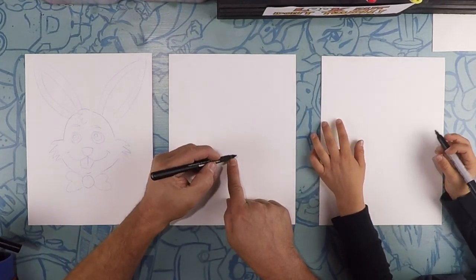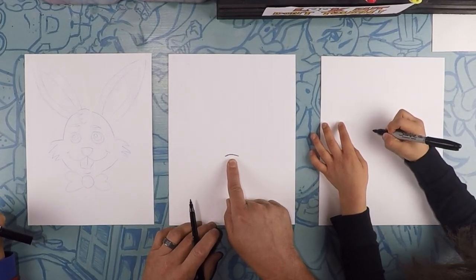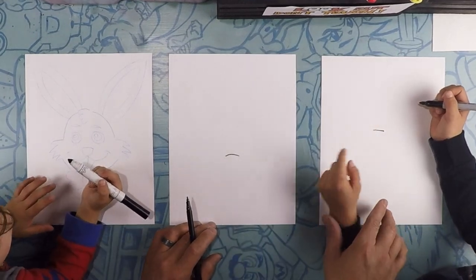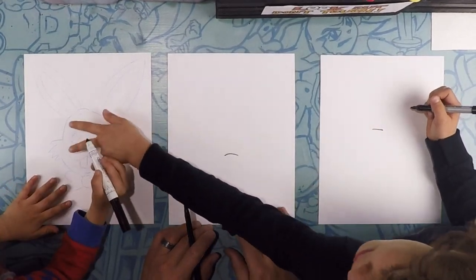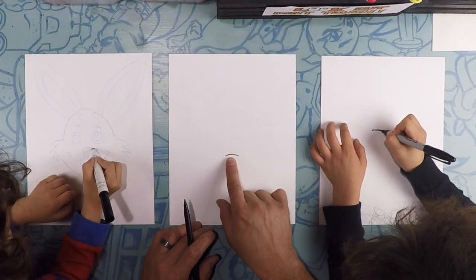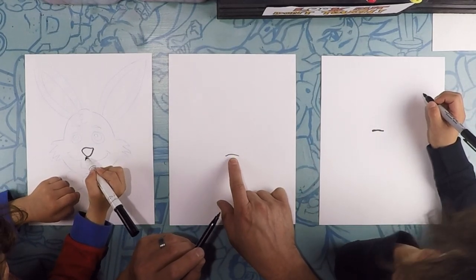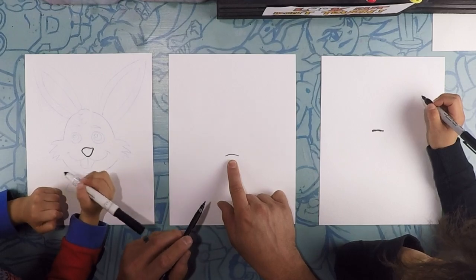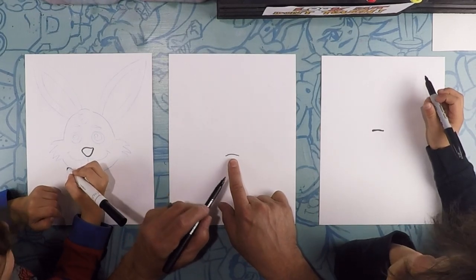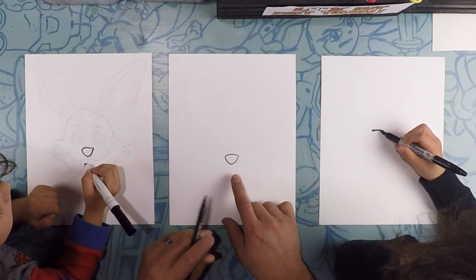Right here in the middle of the page, we're going to do a straight line going down. That's going to be the line in the middle of the nose. The reason why I started low is so I have plenty of room for my ears. Underneath that line, we're going to do a U — the letter U — to kind of close that up. And that's going to be the nose.